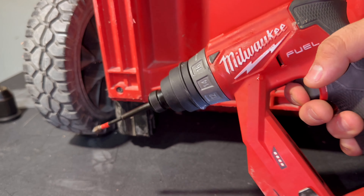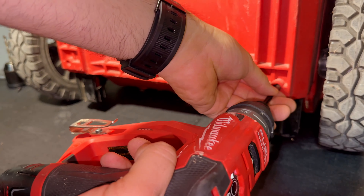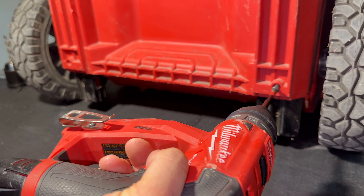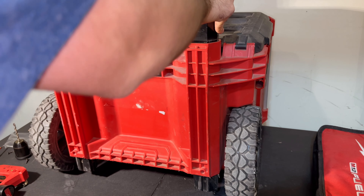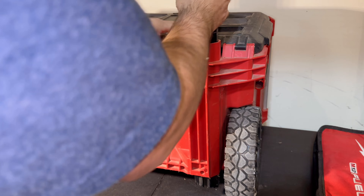First, we need to remove the two Phillips screws that are holding the handle in place. With those screws removed, the handle should slide out. I've had my Packout for a while so it was kind of hard to pull the handle out, but just wiggle it left and right.